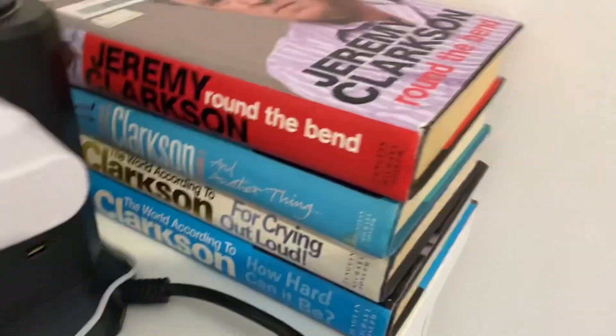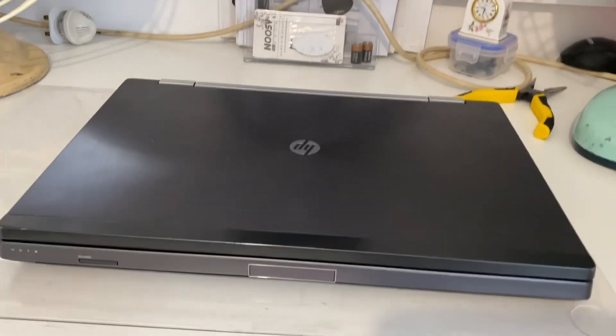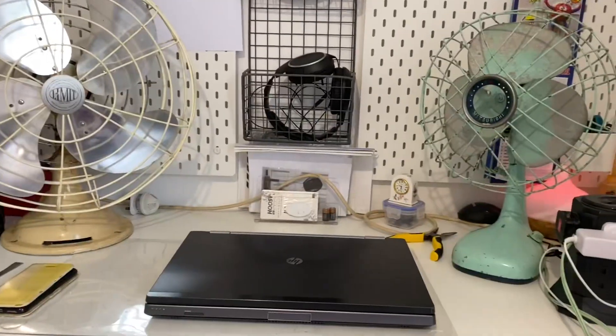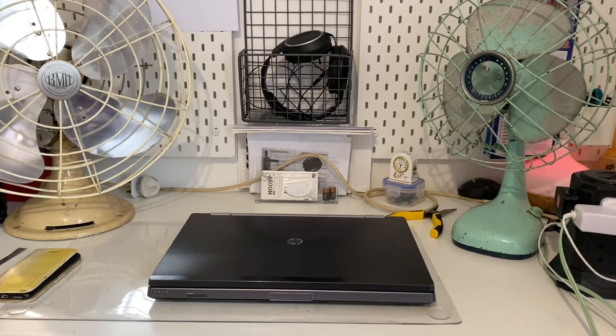I can move this laptop and open up another thing in this place if I want to, because the laptop doesn't always sit here, but at the moment I haven't done that. This is what I can set up. Thanks for watching, hope you enjoyed, and see you.